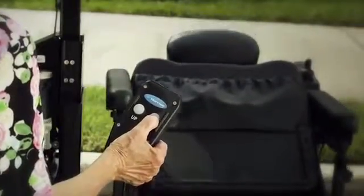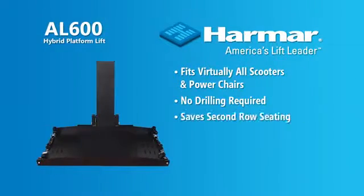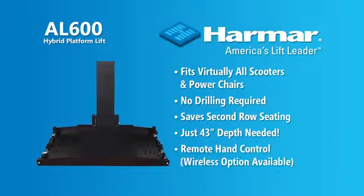One button operation makes it a breeze to operate — that's unsurpassed ease of use. Optional wireless remote control adds even more convenience.